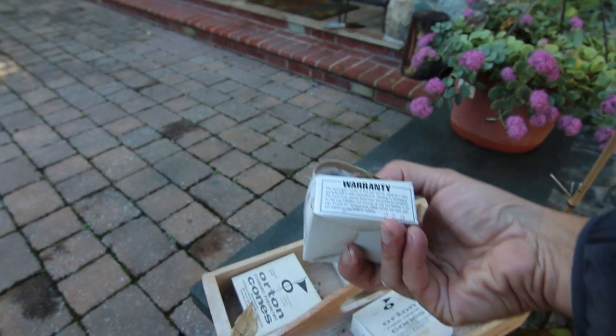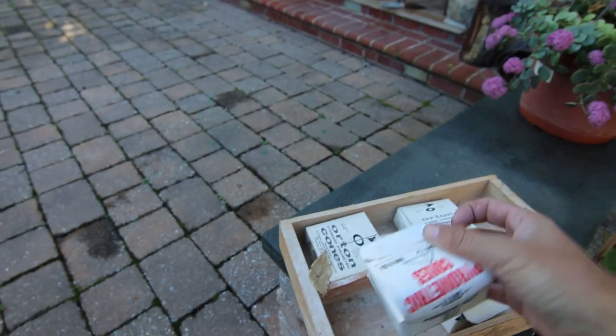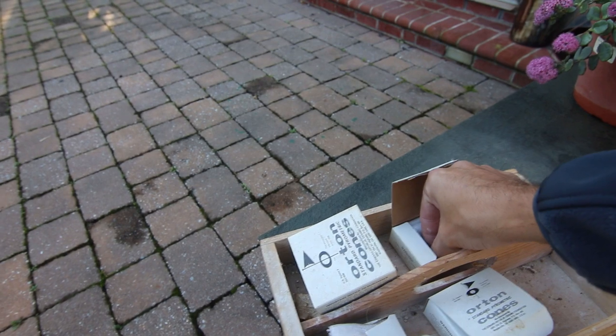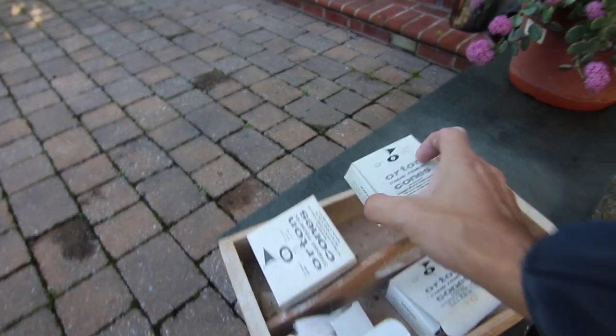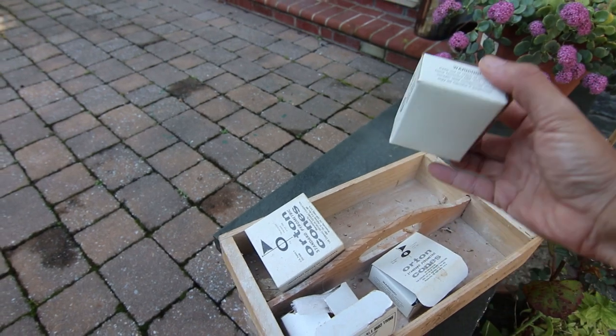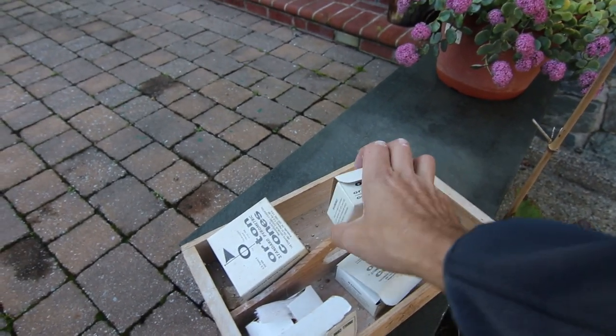I managed to fire before without cones. This is a three, and then you see different colors — usually different material, like calcium or whatever it is they put in it. Go over to my kiln; the first step is putting the cone in.